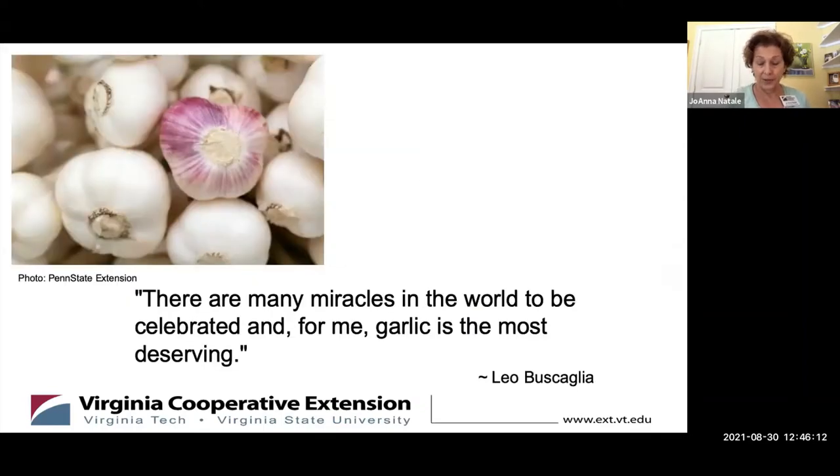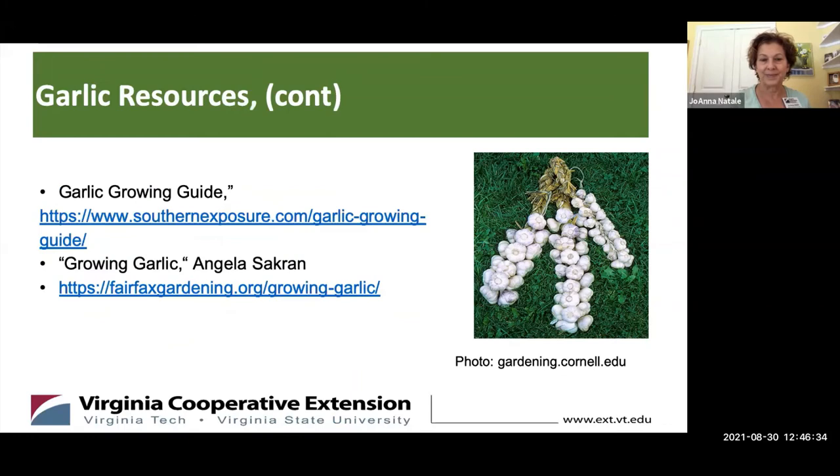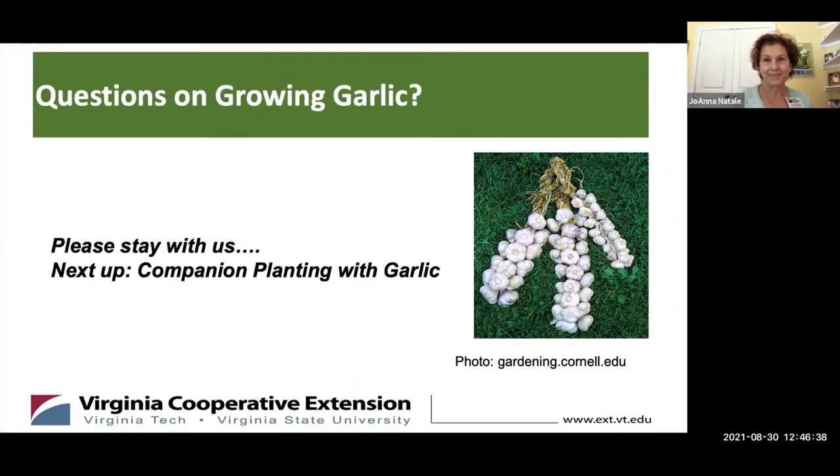I just thought I'd leave you with another garlic quote, this one from Leo Buscaglia: 'There are many miracles in the world to be celebrated, and for me, garlic is the most deserving.' I also have some resources to explore further.